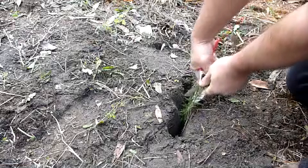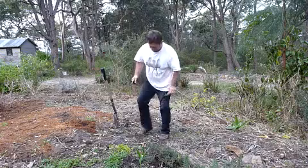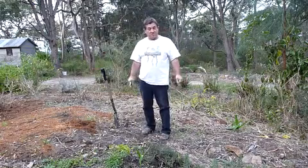The final step to remove a bit of stress from the cutting is just to cut the top off, and then just heel it in. It's as simple as that.